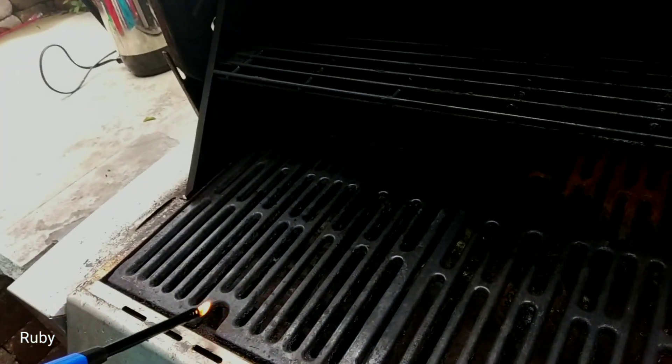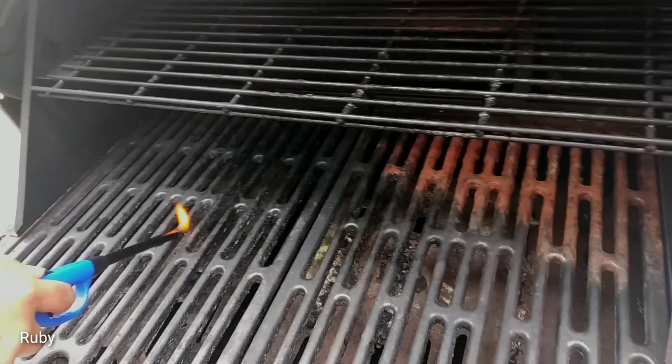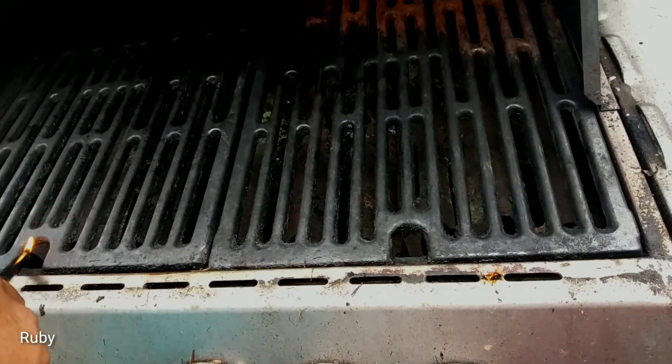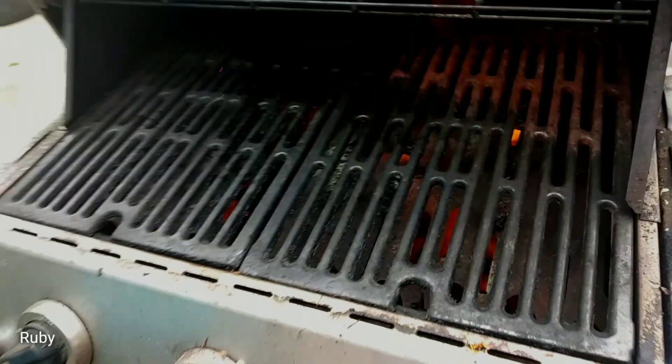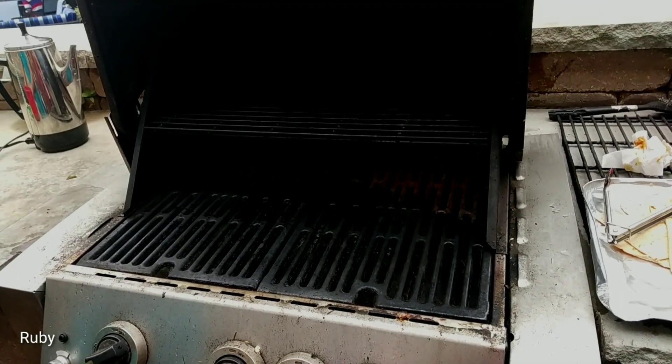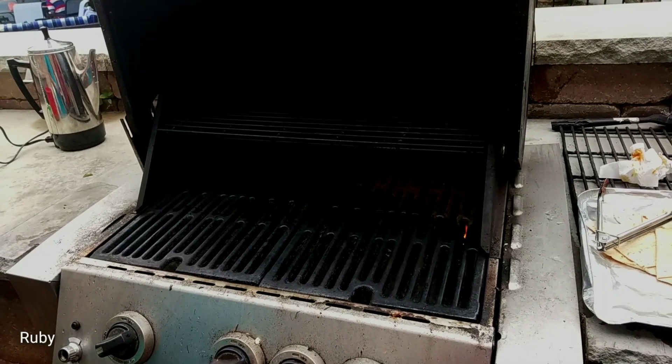This is the grill machine that my husband has set up on the grill. This is the power point of the grill machine.